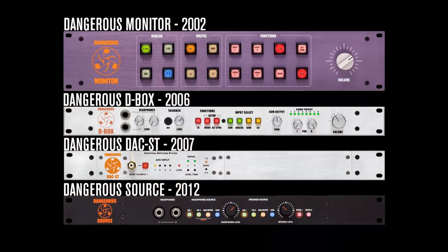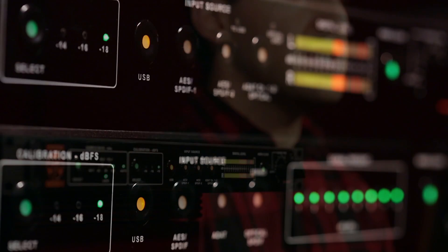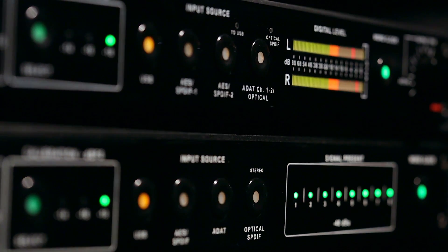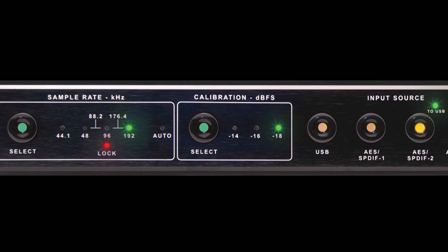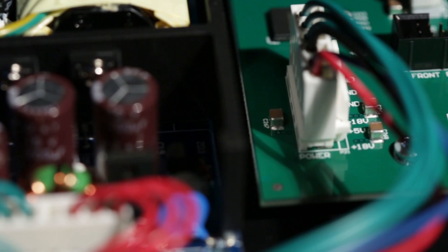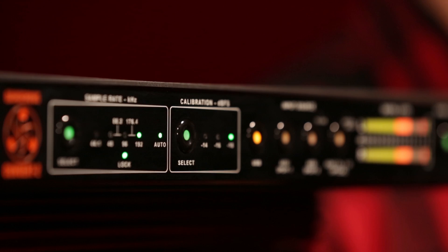Dangerous Music has been creating mastering quality DA converters for well over a decade, and the Convert series is the next generation in that lineage. The Convert 2 is a two-channel digital-to-analog converter with simple but powerful features. Our design team started from a blank slate with the goal of making the best sounding DA converter out there, and here it is.